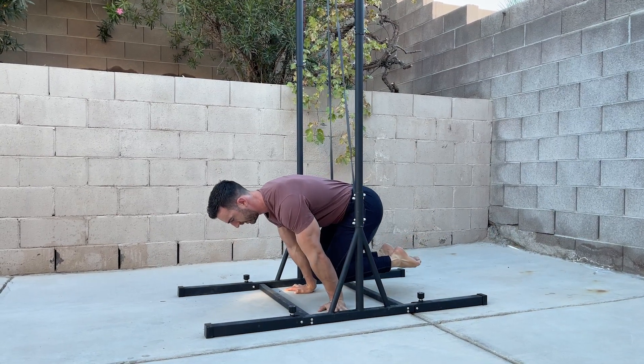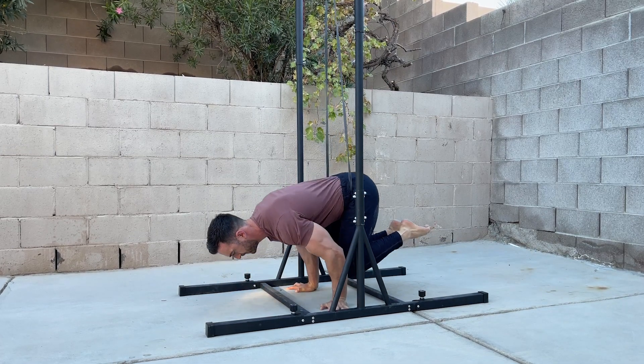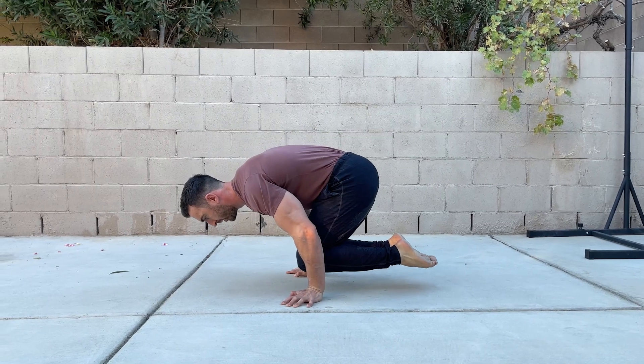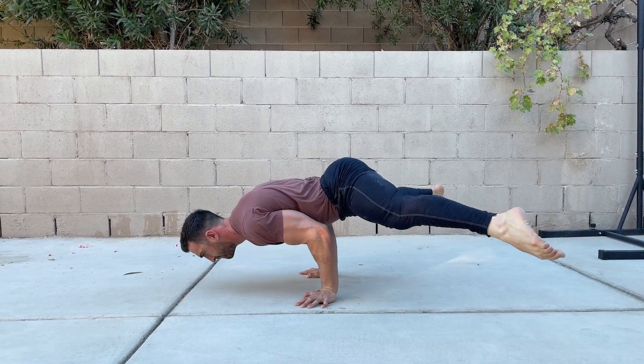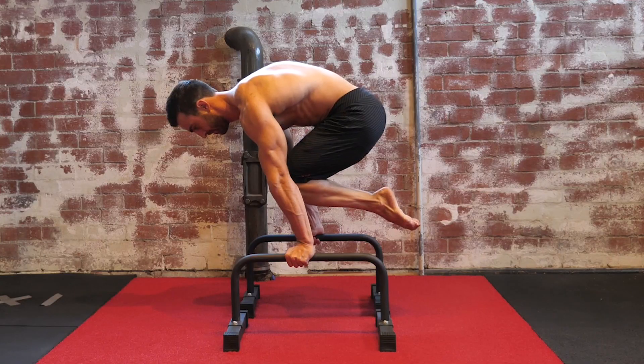Firstly, whether or not you use parallettes will influence the difficulty of the exercise. If you're close to unlocking it on the floor but can't quite get it, elevating the hands may make it achievable.